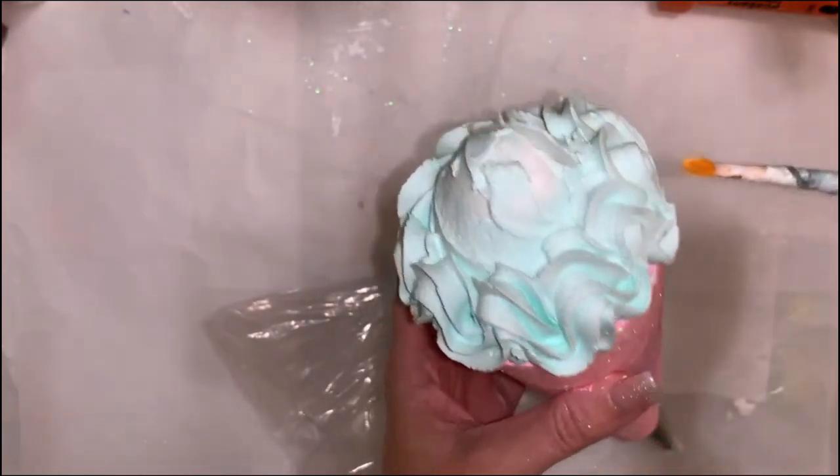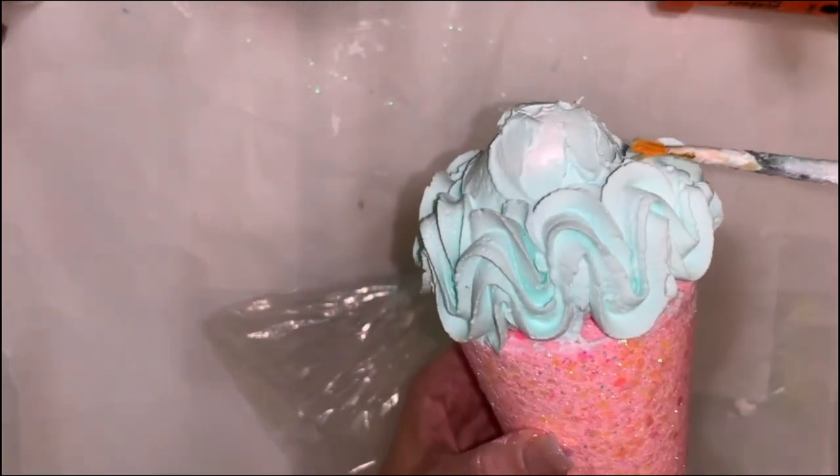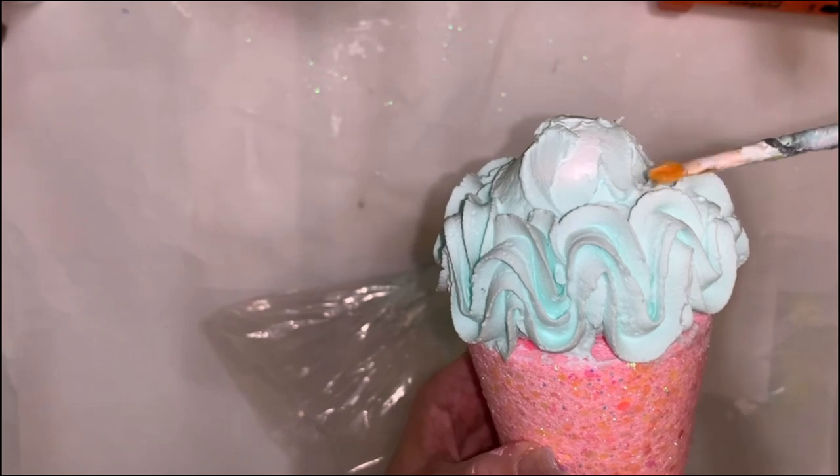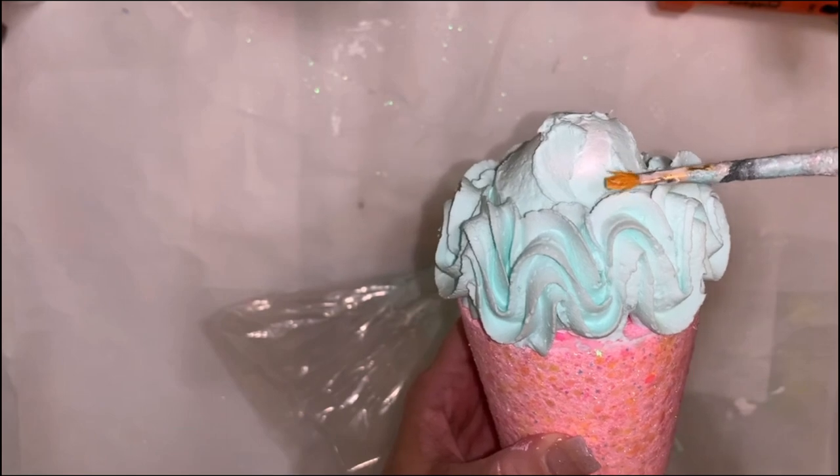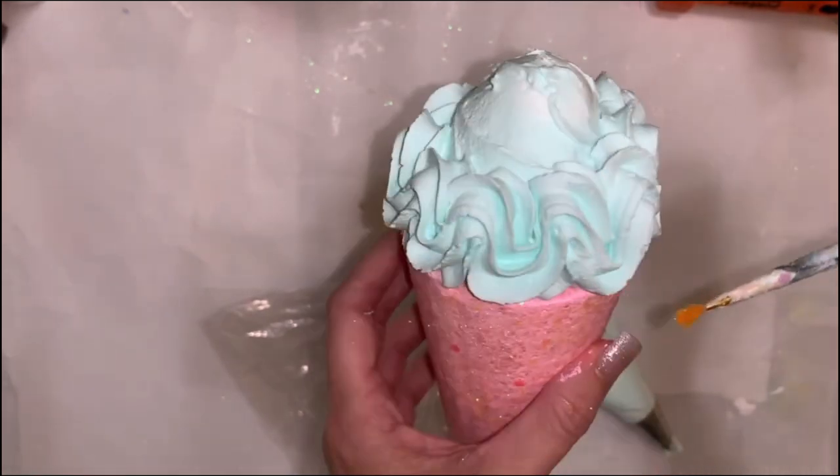After each layer, what I always do is take a damp clean paint brush and just tap down any imperfections, divots, or holes, because I do want this to look smooth and perfect.